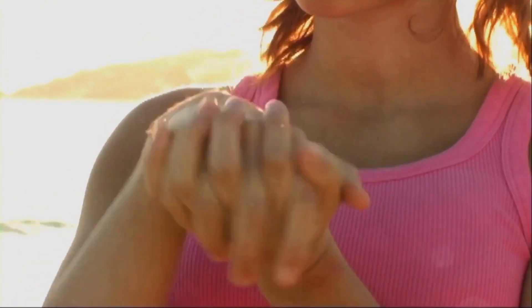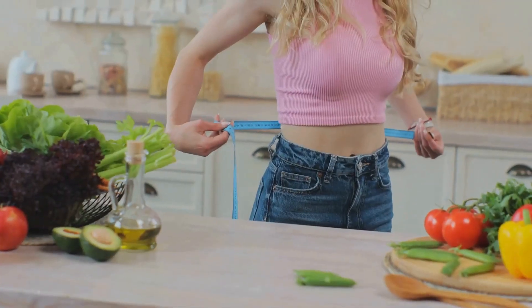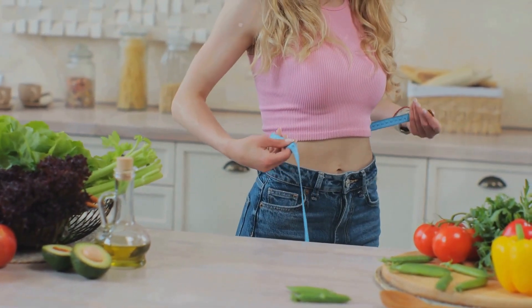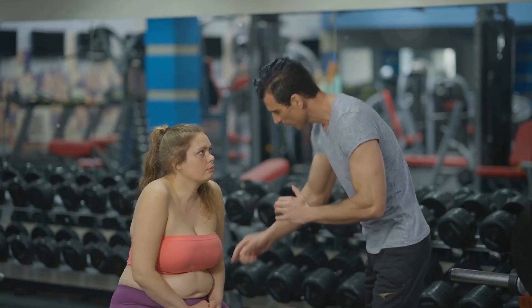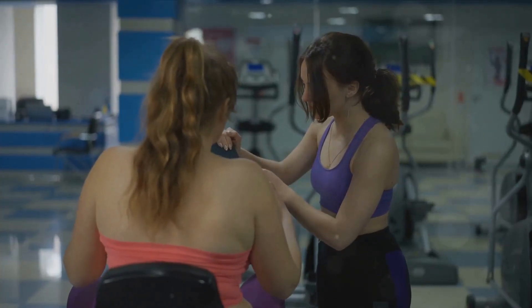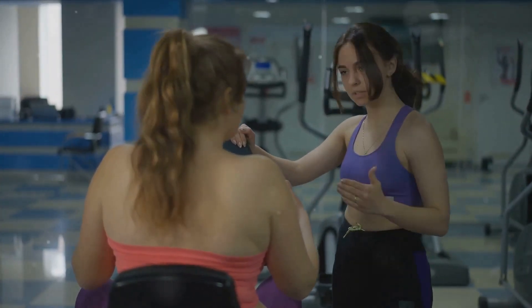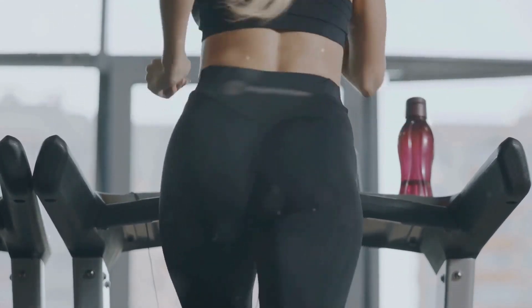In summary, consistency and proper form are the keys to seeing results and preventing injury. Pair these exercises with a balanced diet and overall fitness routine for the best results. And remember, if you're new to exercise or have any health concerns, always consult with a fitness professional or healthcare provider before starting a new program. Here's to a firmer, more developed butt.